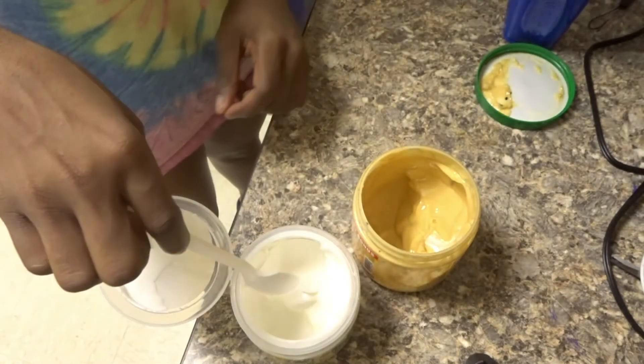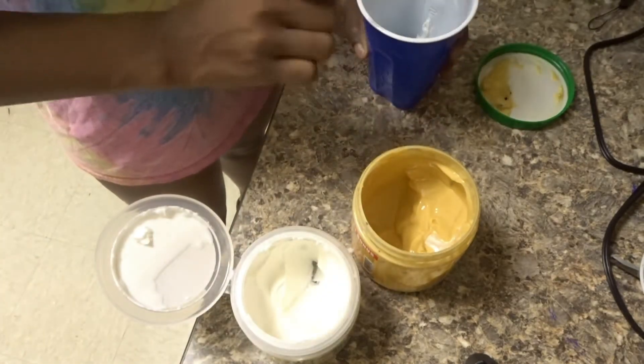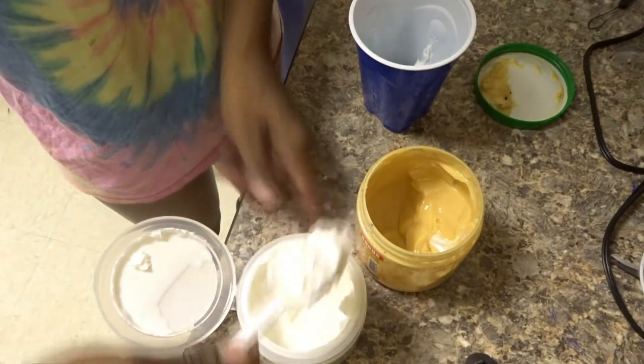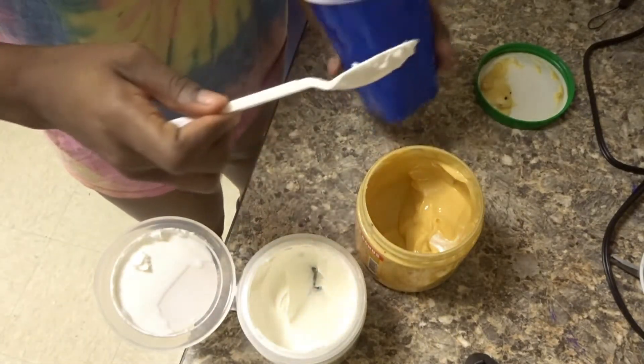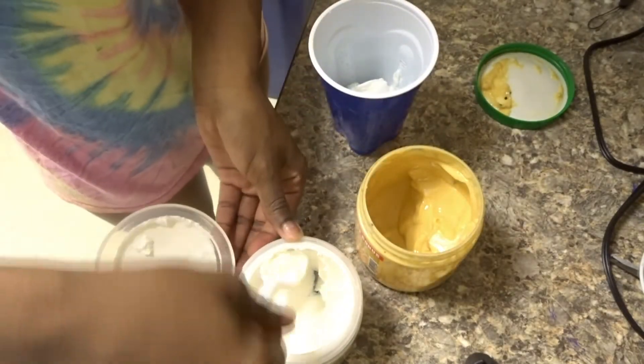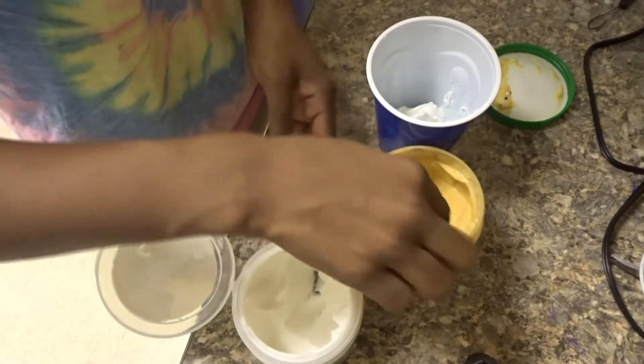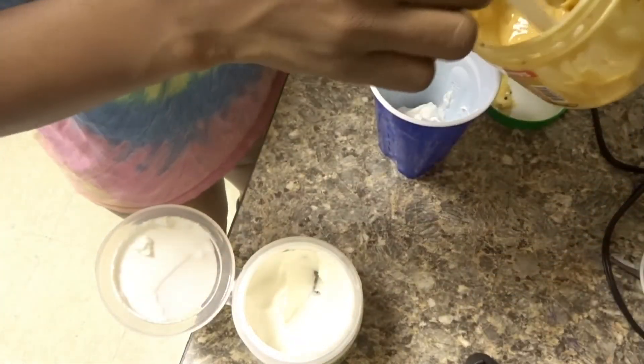It just smells so good. I have the protein treatment here and the moisture mask right here. I'm going to take a big dollop and put it in — I have a lot of hair so I need to make sure we cover all the strands. I think I need a little more. Then I go in with the moisture mask, which is a lot more runny.